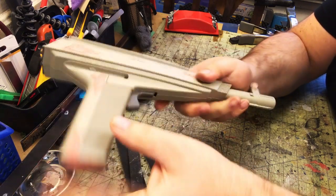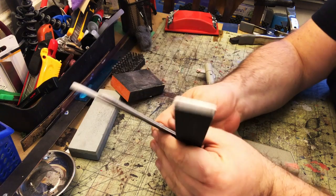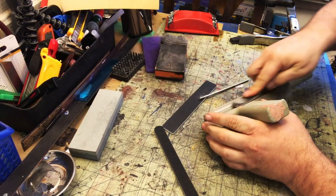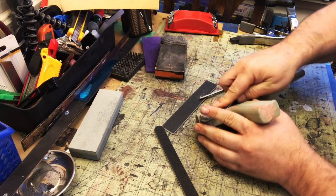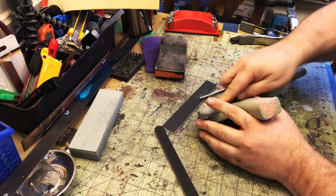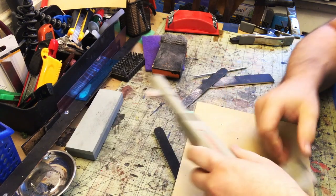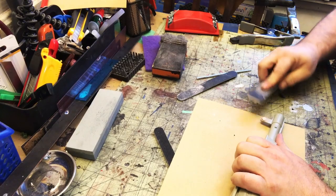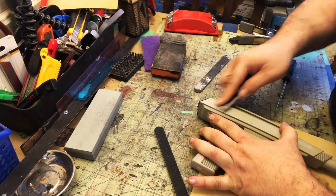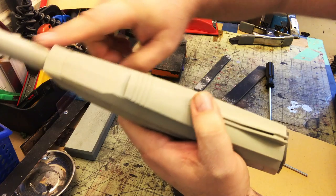Now we're back on the main piece and the bondo is dry. I like to use emery boards — nail file sticks — because they're really good for hand-size props to get in and smooth things out. There are various sizes and I also have sanding sticks from a hobby shop. That is looking really good — nice and flush.